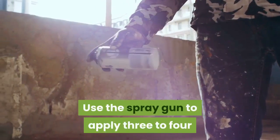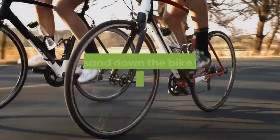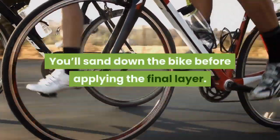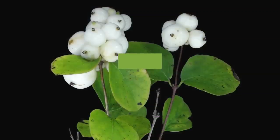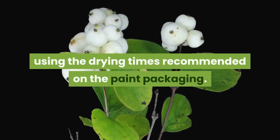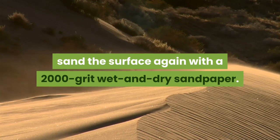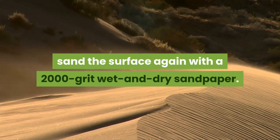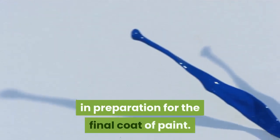Use the spray gun to apply three to four layers of your chosen paint to the motorcycle. You'll sand down the bike before applying the final layer. Let each layer dry completely between applications, using the drying times recommended on the paint packaging. After the third layer of paint has dried, sand the surface again with a 2000 grit wet and dry sandpaper. You want the surface to be perfectly smooth in preparation for the final coat of paint.